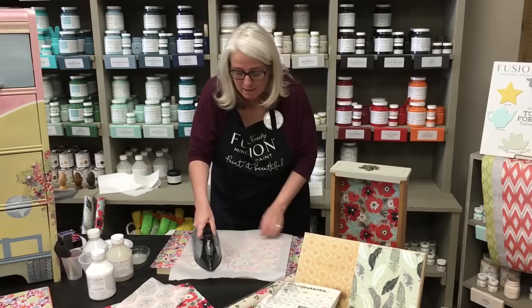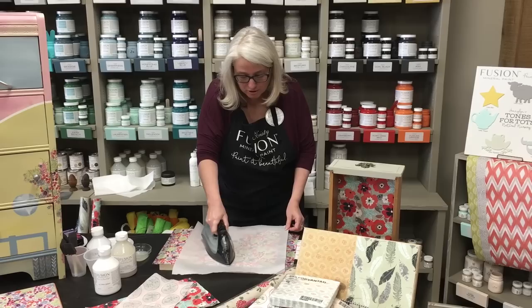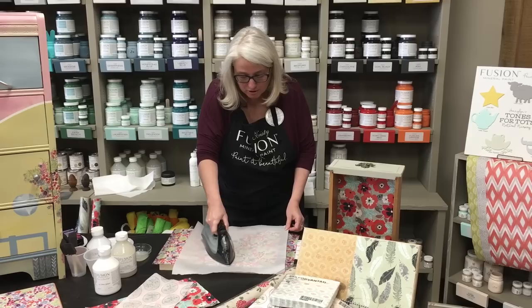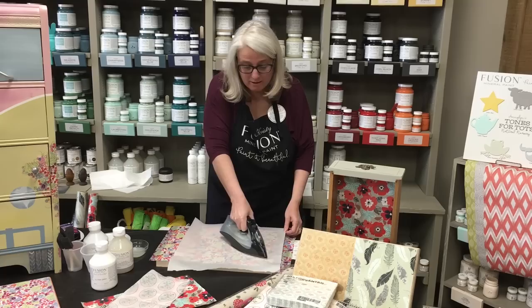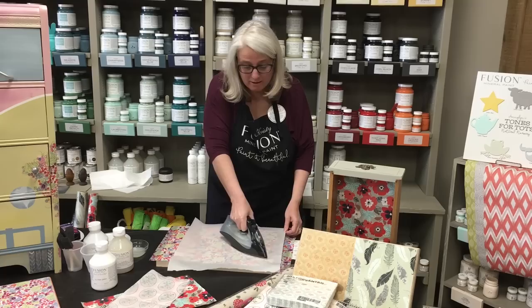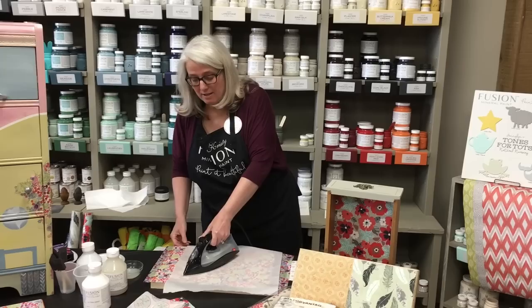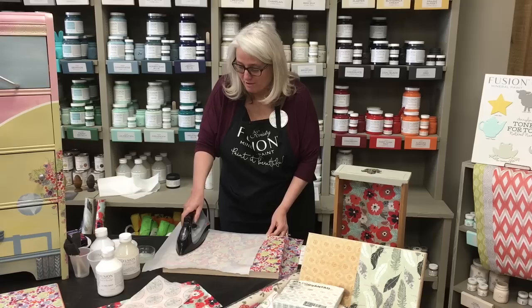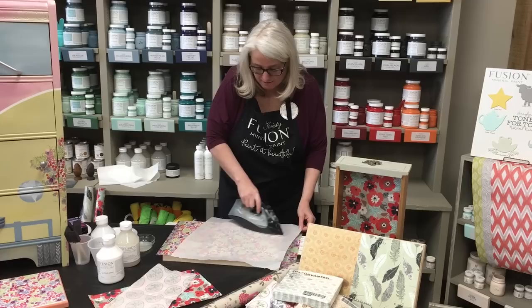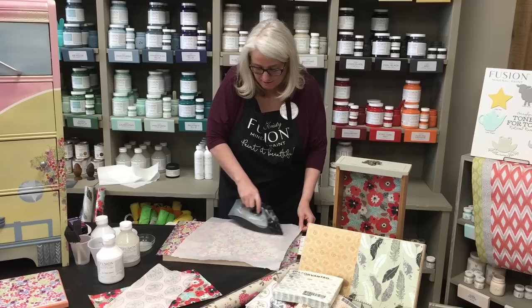Some of those problems — wrinkles and air bubbles — happen when you attach this using other products besides Fusion's Ultra Grip. This Ultra Grip is so multi-purpose. We're excited to share this so you can grab a bottle and start decoupaging all kinds of different pieces.